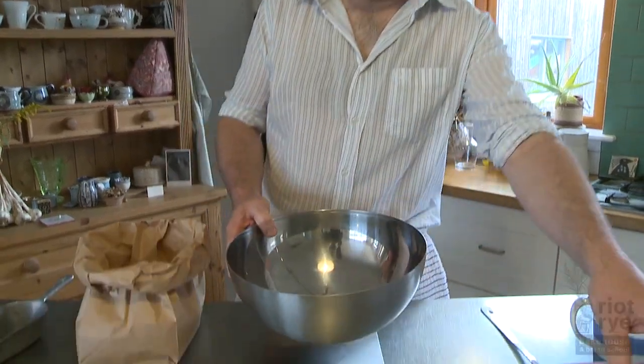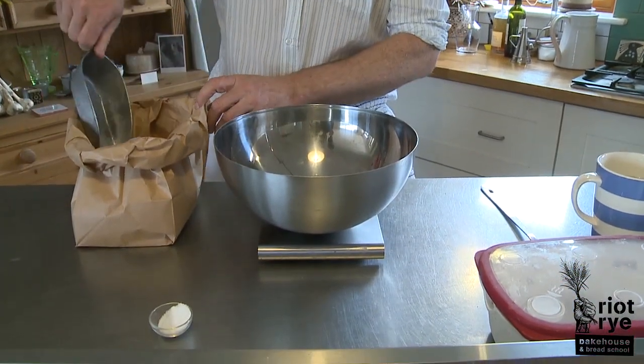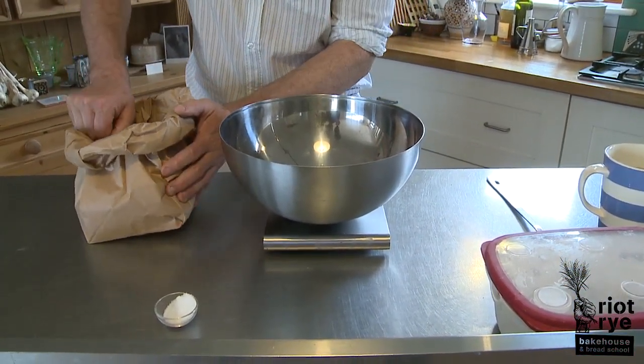Hi, and now we're going to make the common loaf. This recipe will make two wonderful, naturally fermented sourdough breads.